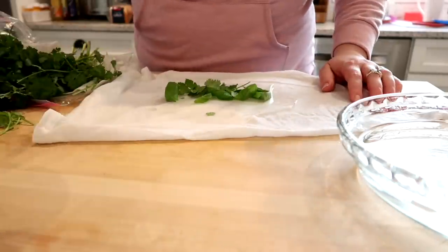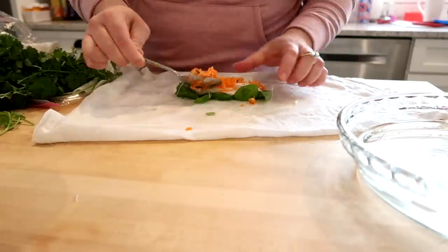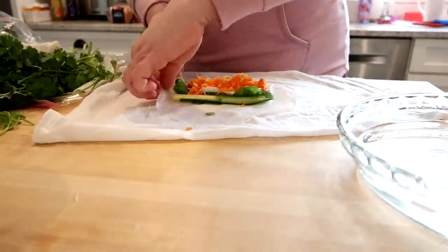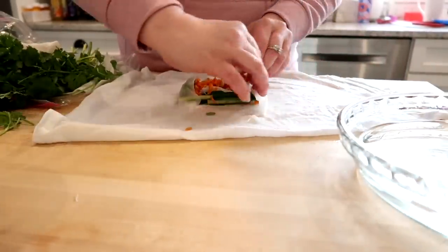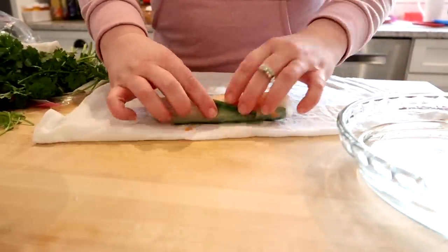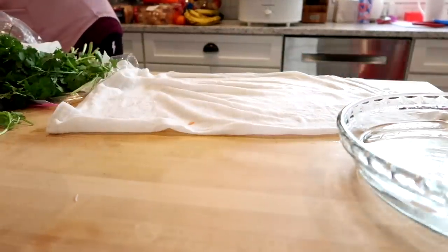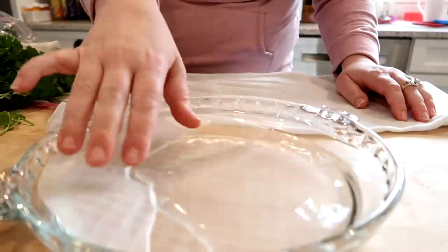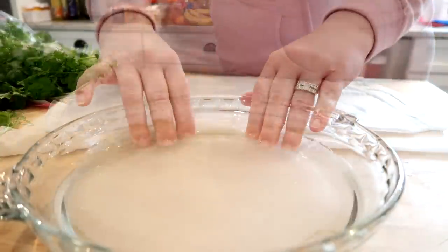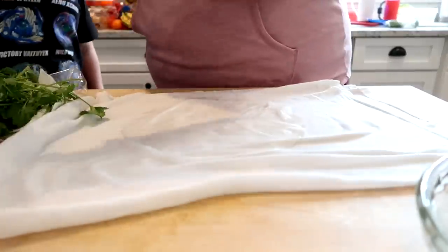I lay the spring roll wrapper down and add my herbs — I added basil and cilantro; you can also add mint. Then I put on some of the noodles, some of the shredded carrots, and some of the cucumber. Then I fold the sides of the spring roll in and roll it up as tightly as I can without tearing it, basically just like you would roll up a burrito. It will take a few tries to get this down, so don't be discouraged. Even if some don't look all that pretty, you can definitely still eat them.